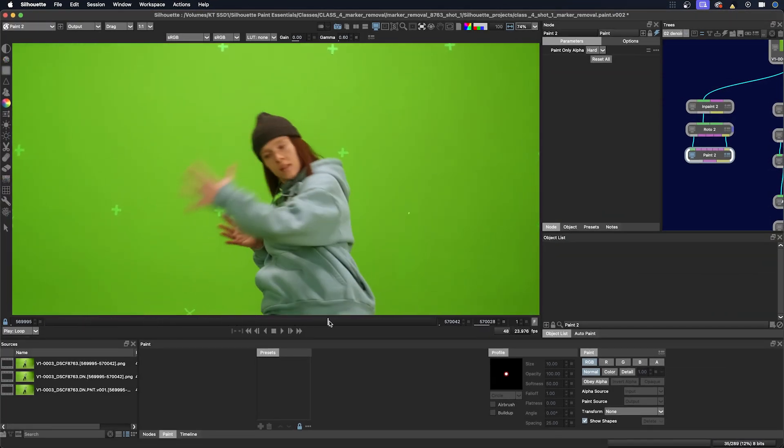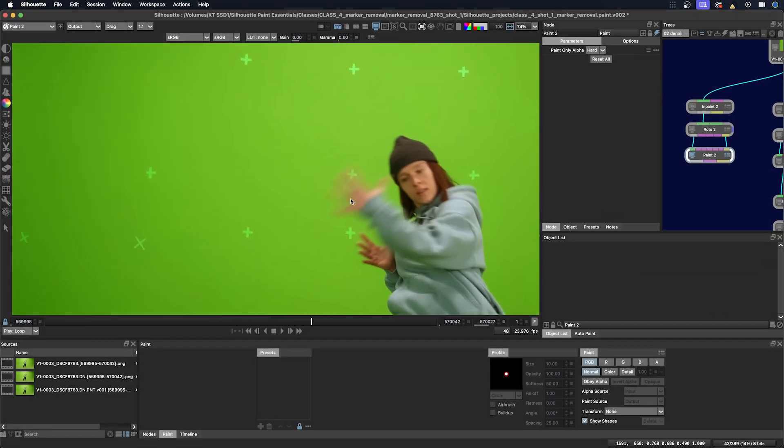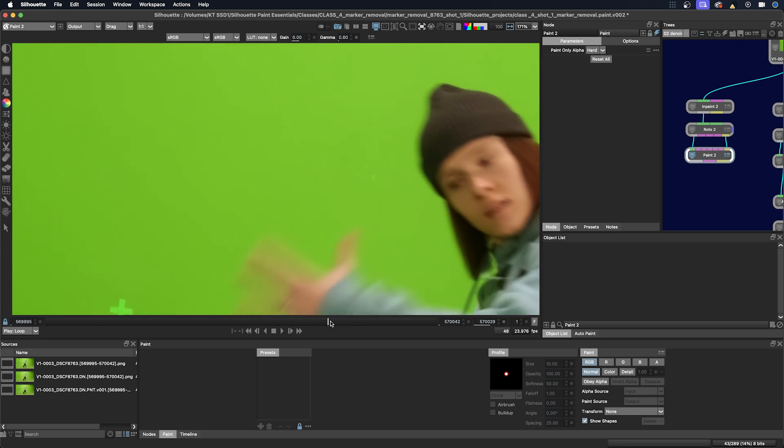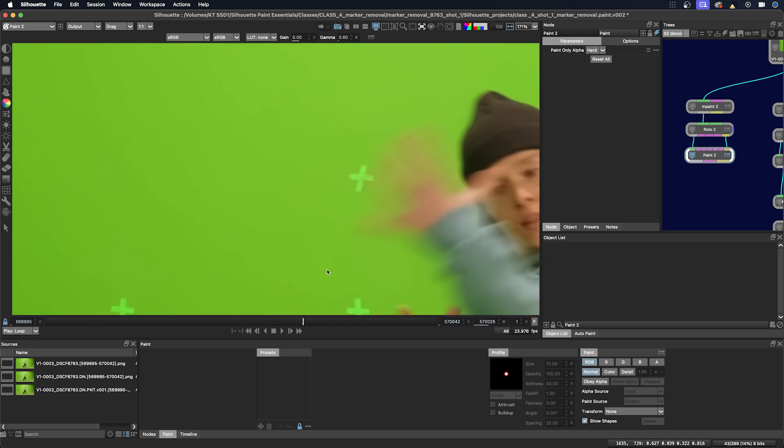Let's just pick an area here where we see some markers showing up. We'll just paint this area for this part of the class in the demo, and then I'll take you over to my final.